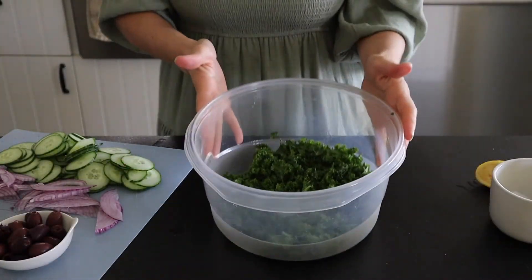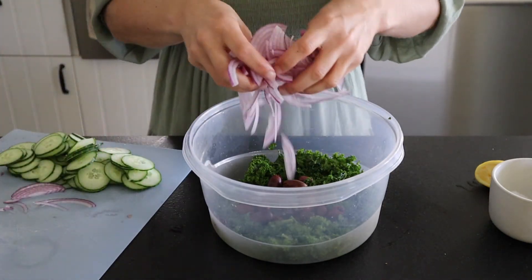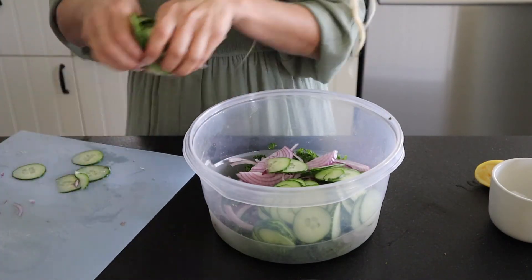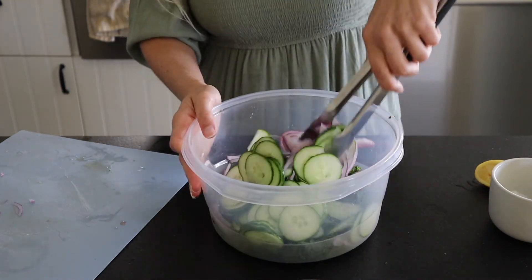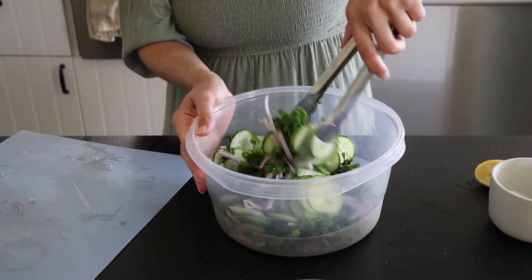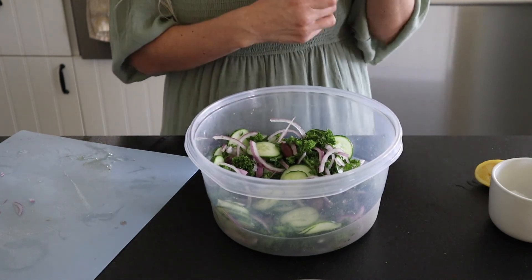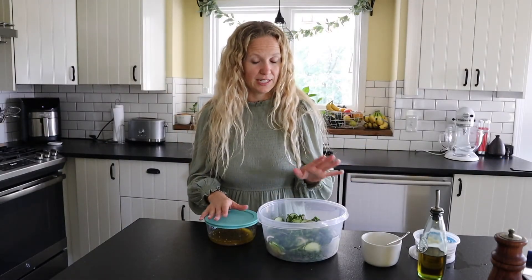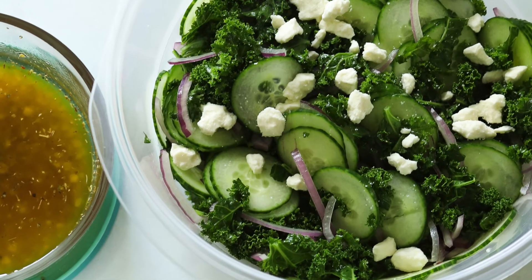Into our kale we're just adding in a few things: some kalamata olives, some thinly sliced red onion, and some cucumbers — that's really it. Sometimes I put red peppers in it but I was out of them today. When I'm ready to serve it, I like to toss it with that Greek dressing we made and top it with some feta cheese — so yummy. This goes great with pita bread or with those bowls. If you are storing everything separately in the fridge, that will keep it the freshest. If you want to take it to work, use those little cups and store your dressing separate so your salad stays nice and fresh. You can always pack your feta separate as well.